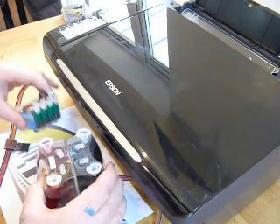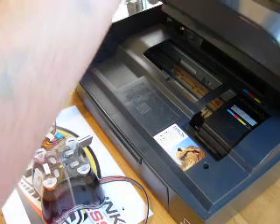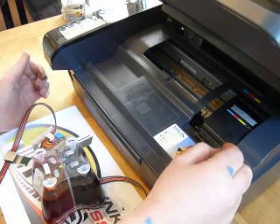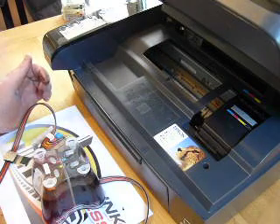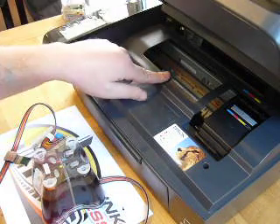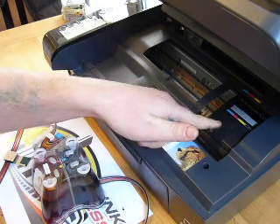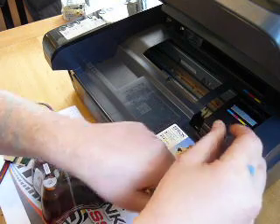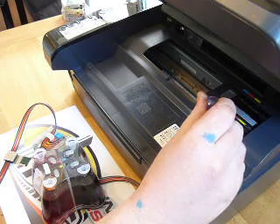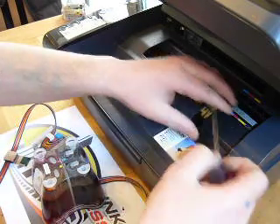I've unpacked the continuous ink system from the box and I've switched the printer on. One of the first things we need to do is to remove this cartridge case cover. You will need to press the ink cartridge change button up here and it will bring it to this position, and then you manually slide it over to the right hand side so you can get in. There is a clamp just down here, so what we need to do is insert the screwdriver that we provided and gently prise to the right hand side to pop the cover off.